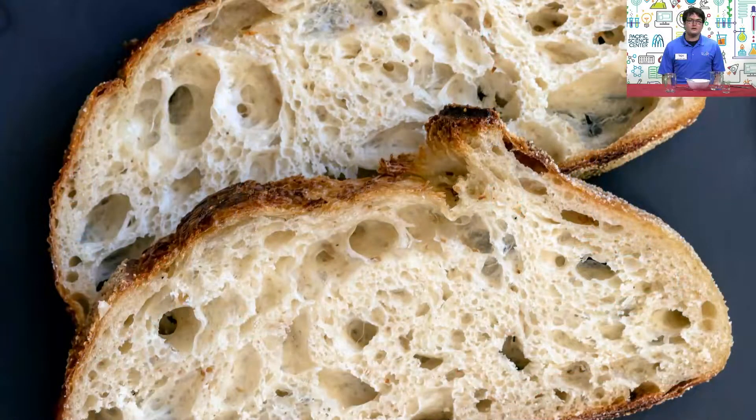The yeast also helps with bread making by producing a gas called carbon dioxide. This gas gets trapped in bread dough, which allows it to rise, and creates the fluffy holes found in sourdough bread after baking.